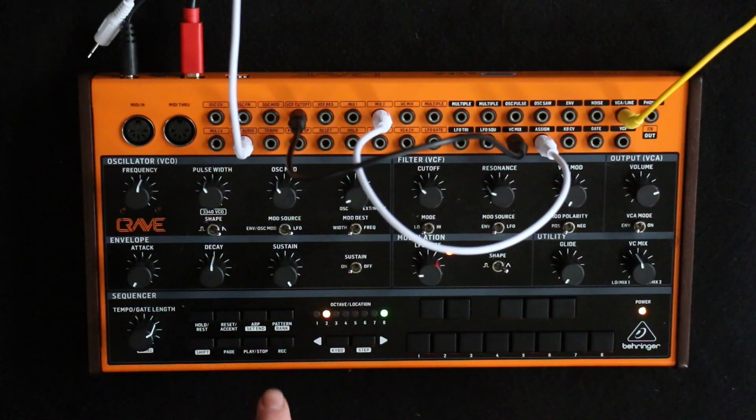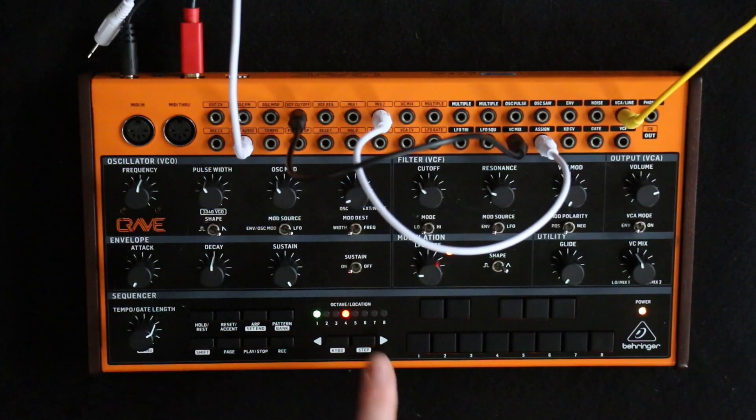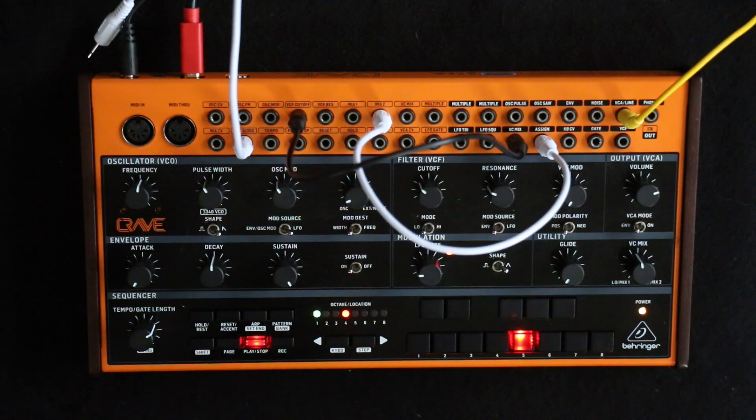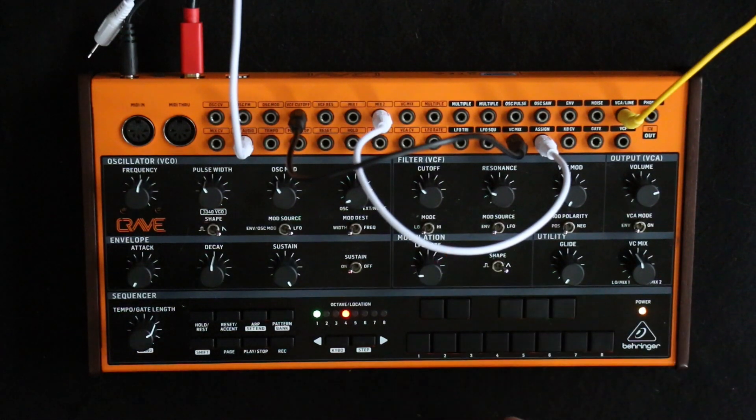Let's bring the oscillator back in and go to a longer sequence — come out of this mode with shift, hold and eight, and go to sequence five. This is now just doing two octaves, so it's eight notes. The ramp and the sawtooth should be over eight notes, and the triangle should be over sixteen. Let's have a listen.